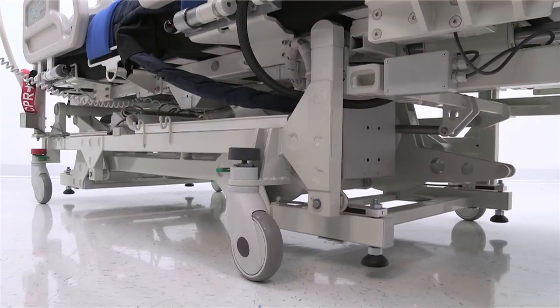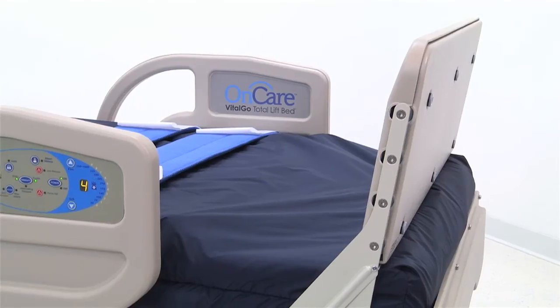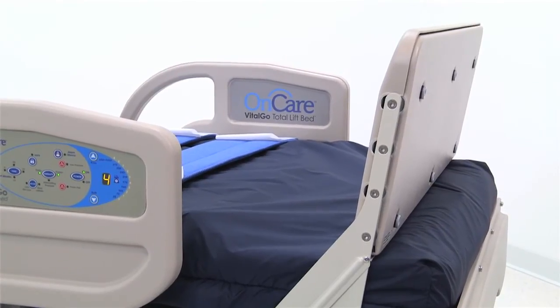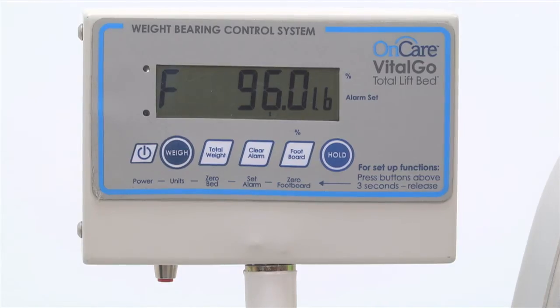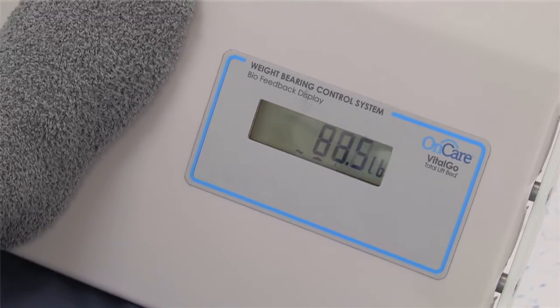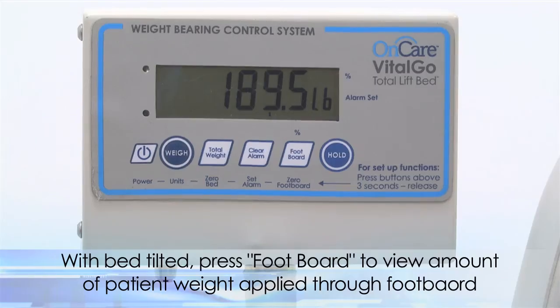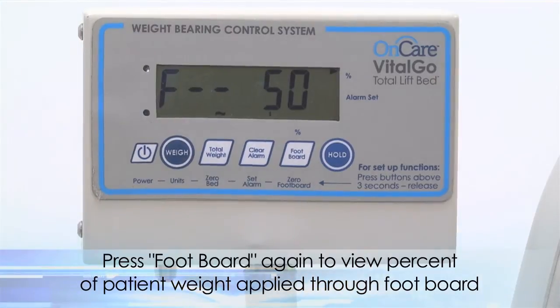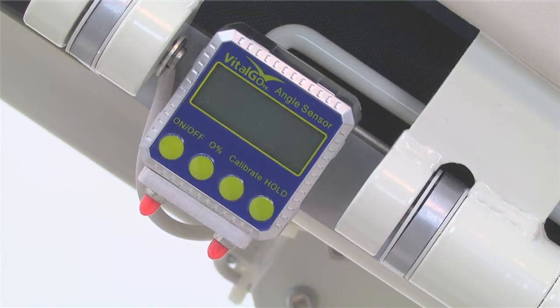Foot pads will descend if not already on the floor, the casters will retract, the bed height will raise, and the patented footboard will move to meet and support the patient's feet. As tilting begins, caregiver and patient can use the scale display or biofeedback screen on the footboard to monitor the amount of weight a patient is bearing through the footboard. The display is useful for the patient to see and encourage them to progress. The amount of patient weight being applied through the footboard can be viewed by pressing the footboard button on the scale. Push the footboard button again to view the percentage of the patient's total weight resting on the footboard.